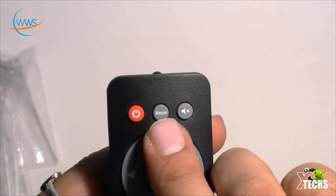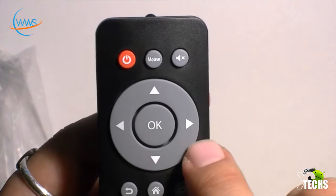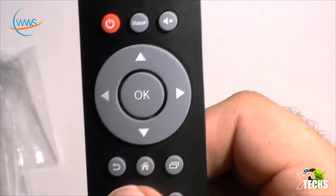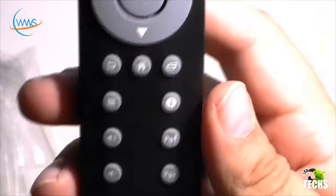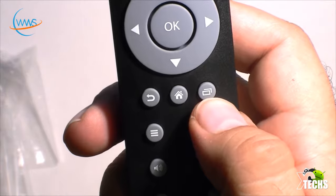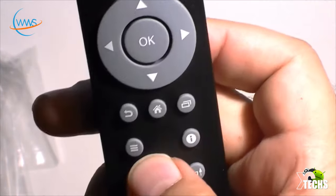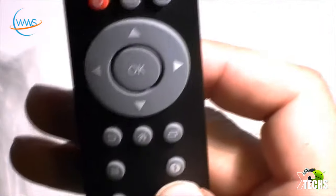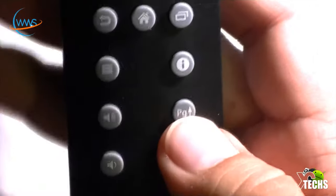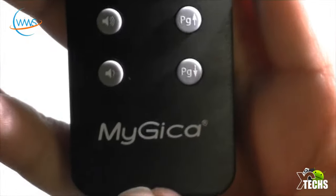We have the power button on top, the mouse button, and the mute button. Below that we have up, down, left, and right buttons with the OK button in the middle, which is really useful when using XBMC. Going down, we have the return button, home button, and multitasking button to close background apps. There's also the menu button, info button, volume up and down, and page up and page down for browsing. At the bottom it says MyGica — a nice looking logo.